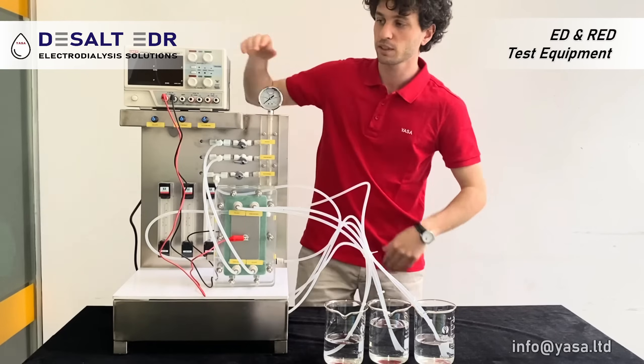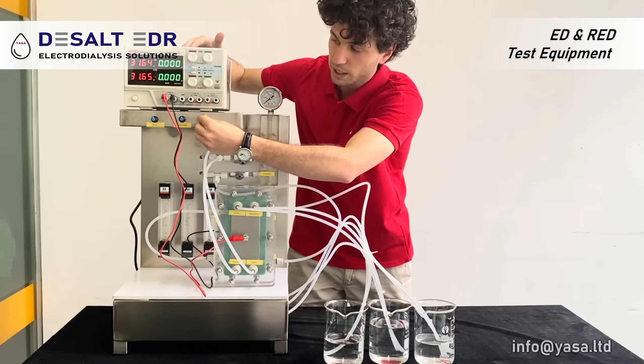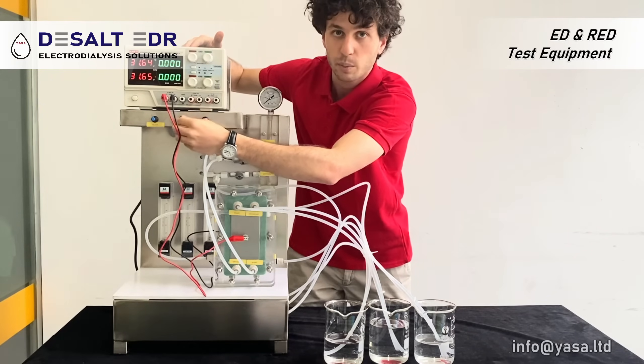Now we start the equipment simply by turning on the power supply, and here I can regulate all the pumps.